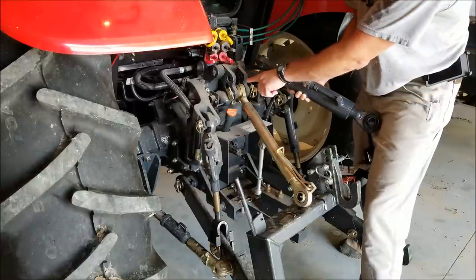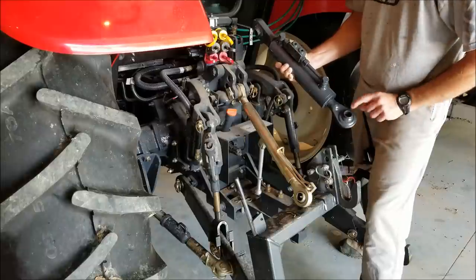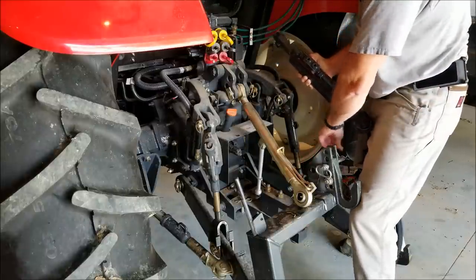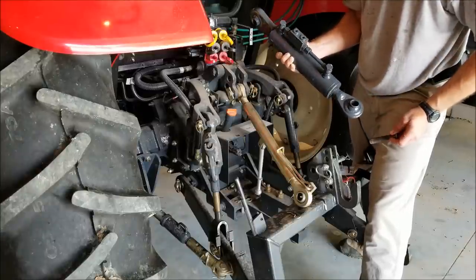The top one looks like it's going to be the right size pin receiver. But this one, I'm going to need to find some bushings to reduce down to this pin right here. I do have bushings in my shop, but may not have the right one.